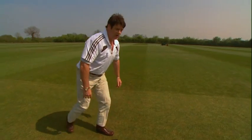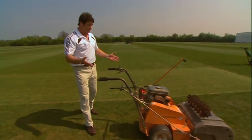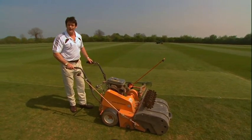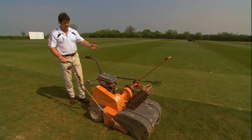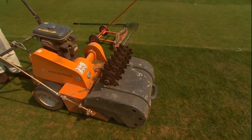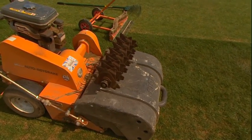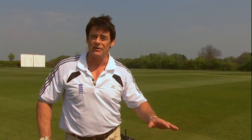We achieve this thinning by use of scarifying equipment. If your club is fortunate enough to have high-tech kit like a mechanical scarifier, that's absolutely perfect. Using a scarifying reel will do a lot of the hard work, but it's essential that you don't adjust it to disturb the surface of the soil of the pitch.